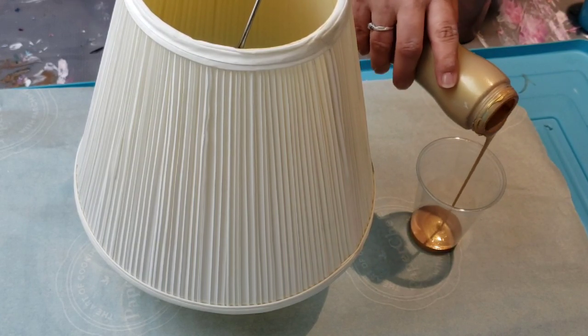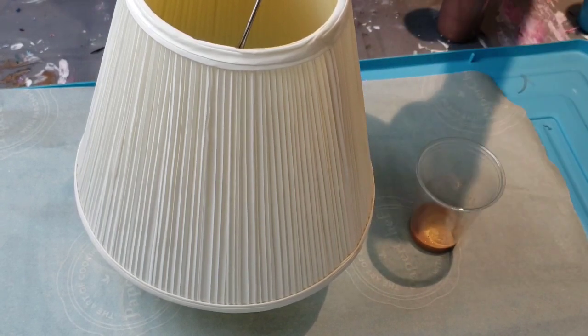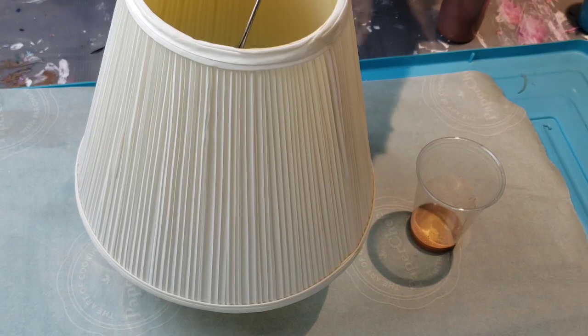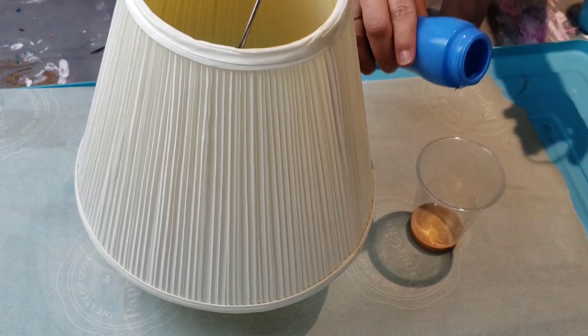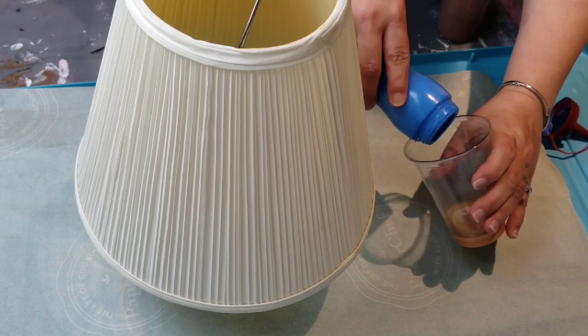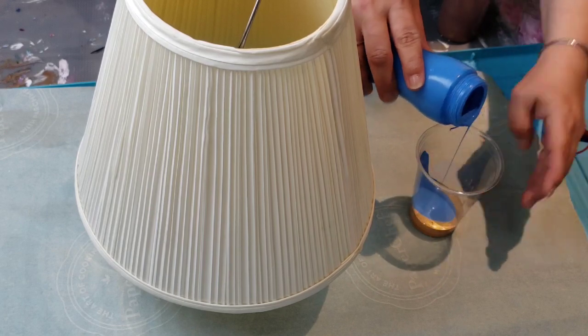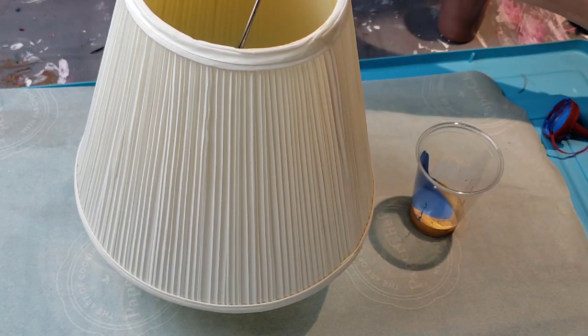I'm just going to pour the paint right now. I don't know how much paint this is going to take, I don't know how it's going to turn out, I don't know if it's going to look good — I really just don't know anything. I'm just going to try, because I had it and I thought to myself, let's do this.